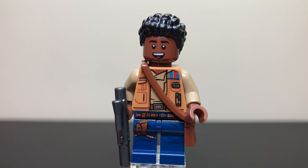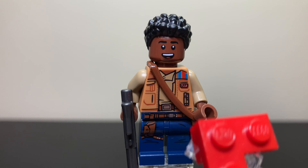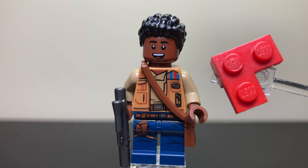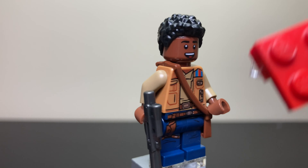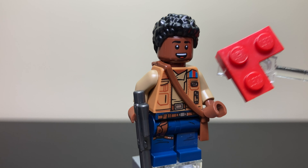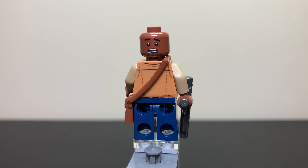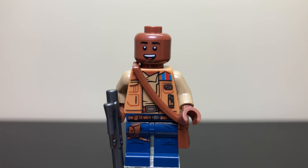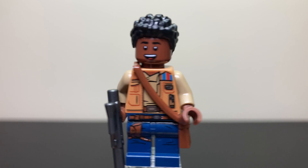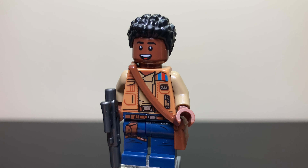Taking a look at FN-2187, or Finn, we have his nice navy blue pants at the bottom with different satchels hanging down, as well as a nice belt. You can also see Poe's little vest and a little undershirt, plus a nice brown satchel hanging over his right shoulder. He has a nice smiling face, and if we flip him to the back, you can see a more scared expression, which is really cool. He also has a medium blaster in gunmetal gray.